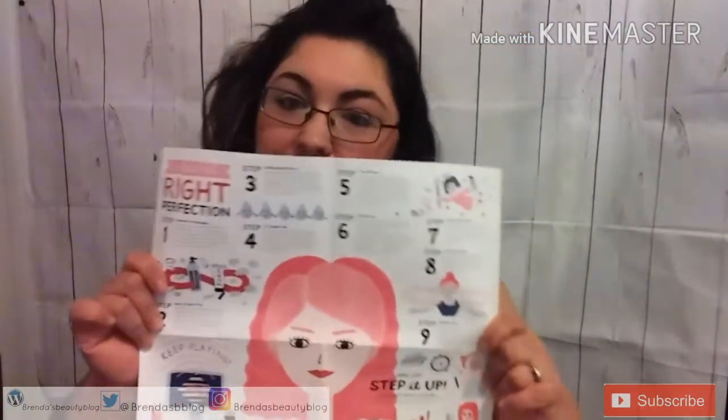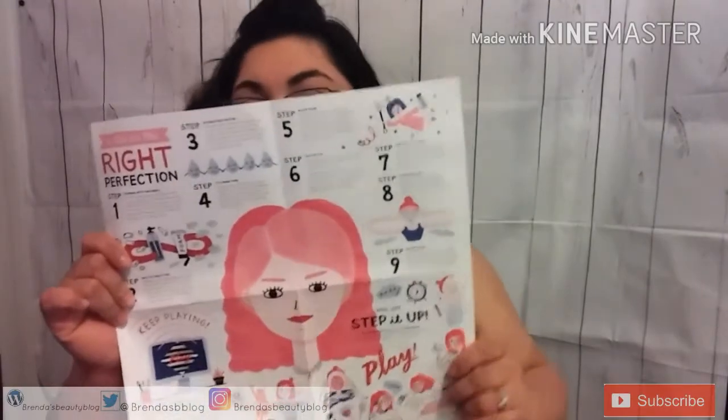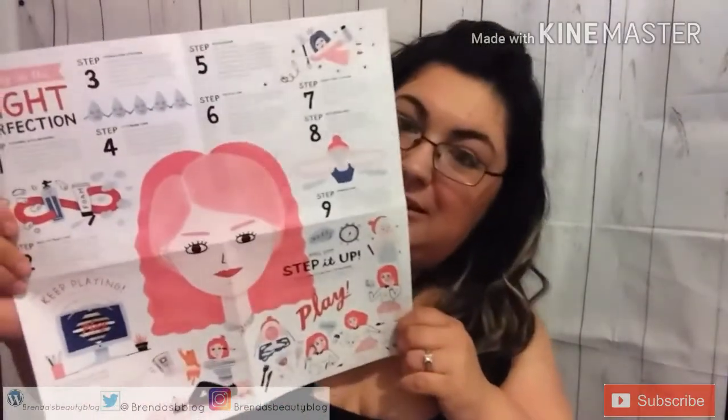On the other side of the info sheet it shows you how to use the products — like the moisturizer, the face cleanser, and the primer. I mean, if you know how to use primer it's not that deep. Now I'm going to open each product and show them one by one.